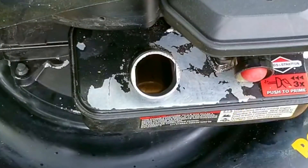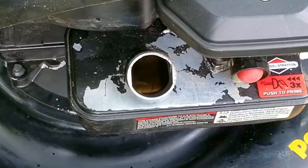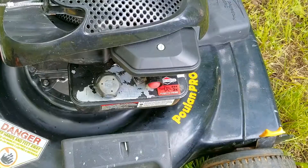Next I want to examine the gas in the tank for anything obvious. What I see is about half a tank of gas and there doesn't appear to be any water at the bottom of the tank. So next I want to try starting the engine and see what it does and doesn't do.